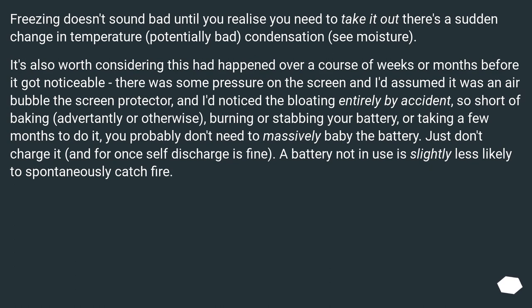It's also worth considering this had happened over a course of weeks or months before it got noticeable. There was some pressure on the screen and I'd assumed it was an air bubble under the screen protector, and I noticed the bloating entirely by accident. So short of baking, burning, or stabbing your battery, or taking a few months to do it, you probably don't need to massively baby it. Just don't charge it, and for once self-discharge is fine. A battery not in use is slightly less likely to spontaneously catch fire.